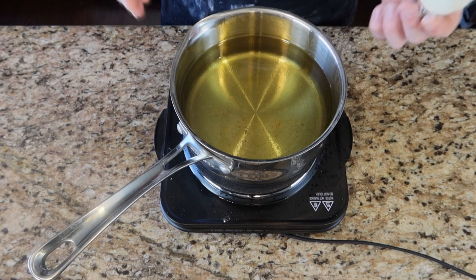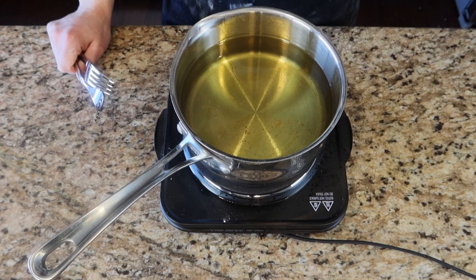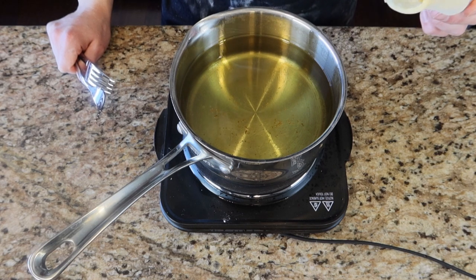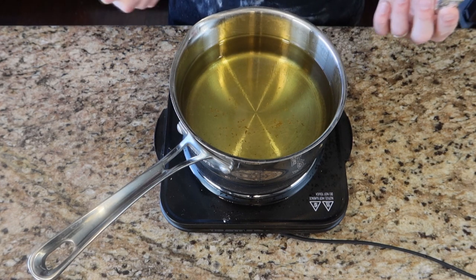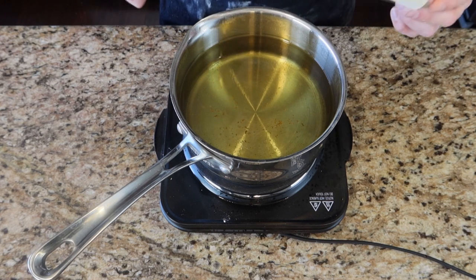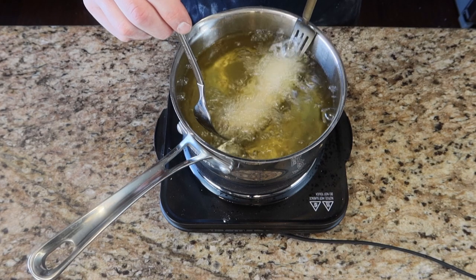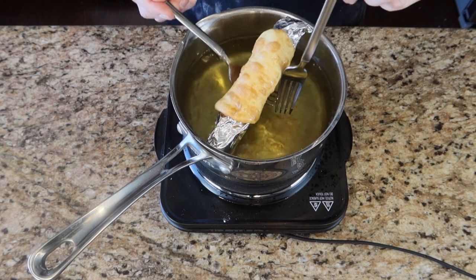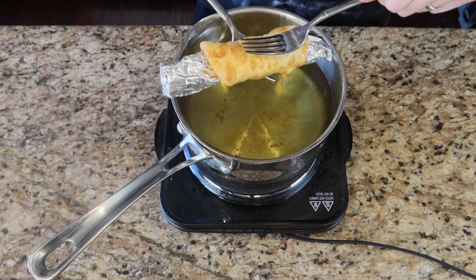We're going to drop these into a pan of oil — vegetable oil heated to 350°F. I'm using a smaller pan so I'll have to do these one at a time, but that means I won't need as much oil. We'll hold them down for a little bit, and once they reach that golden brown color we're looking for, we'll take them out.